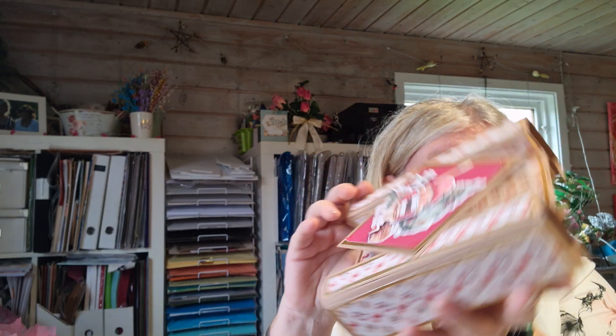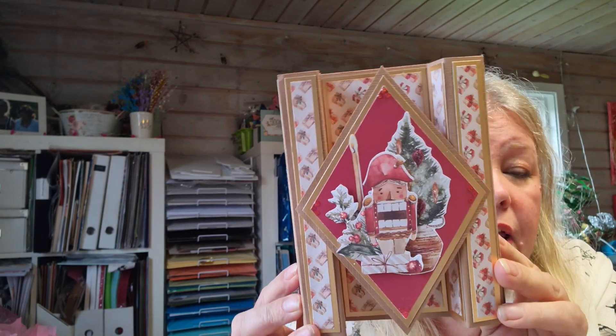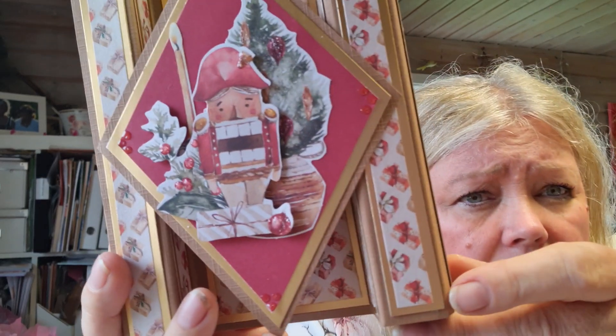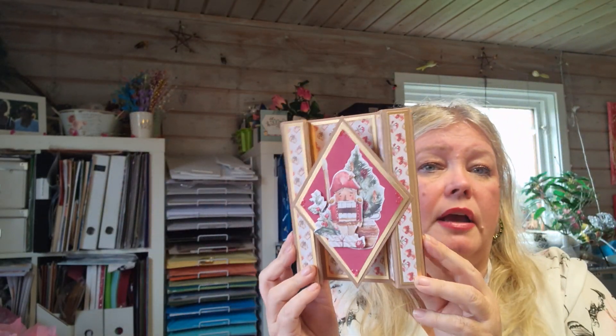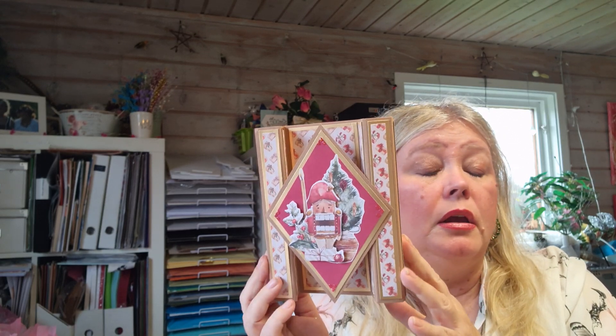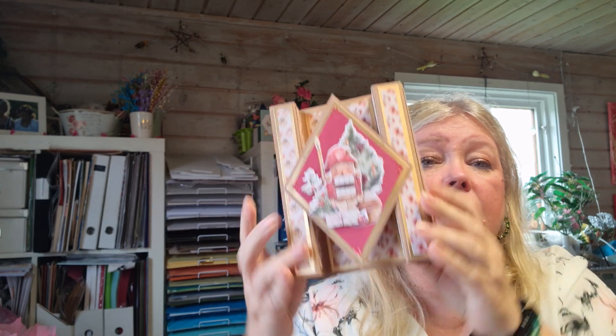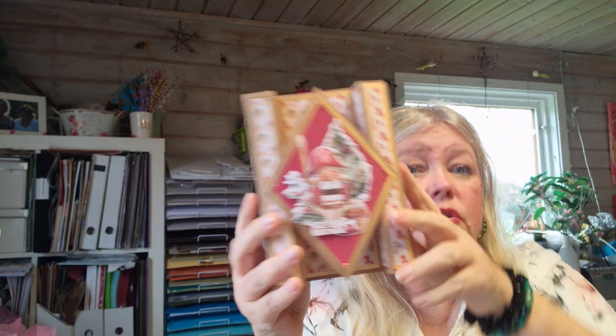And then this one - it's called a double column card and also from Sam Calcott from the UK. It looks like that but folds like that. This one was really really fun to make, and you write in the back - it says Merry Christmas. I usually have gold underneath; I am very into metallic paper. It was fun and easy peasy, and I think I will make it again.